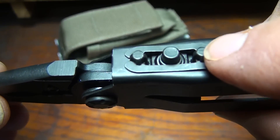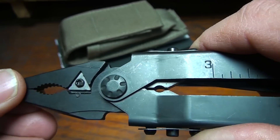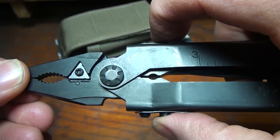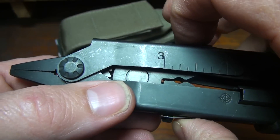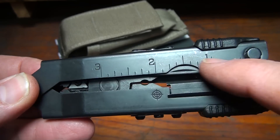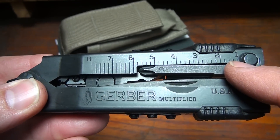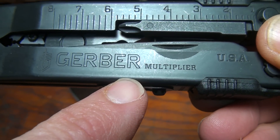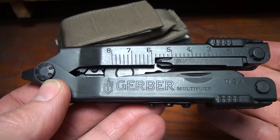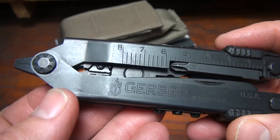The locking mechanism right here keeps the pliers from reverting back into the handle, so if you're ever pushing with them, it's going to lock that down. Then you push the two middle tabs to release the pliers back into the closed position. You do have a three-inch ruler on one side and centimeters on the other side. Of course, we've got Gerber scribed right into the side and 'Multiplier.' The model MP600ST refers to Multiplier 600, and ST stands for Sight Tool.